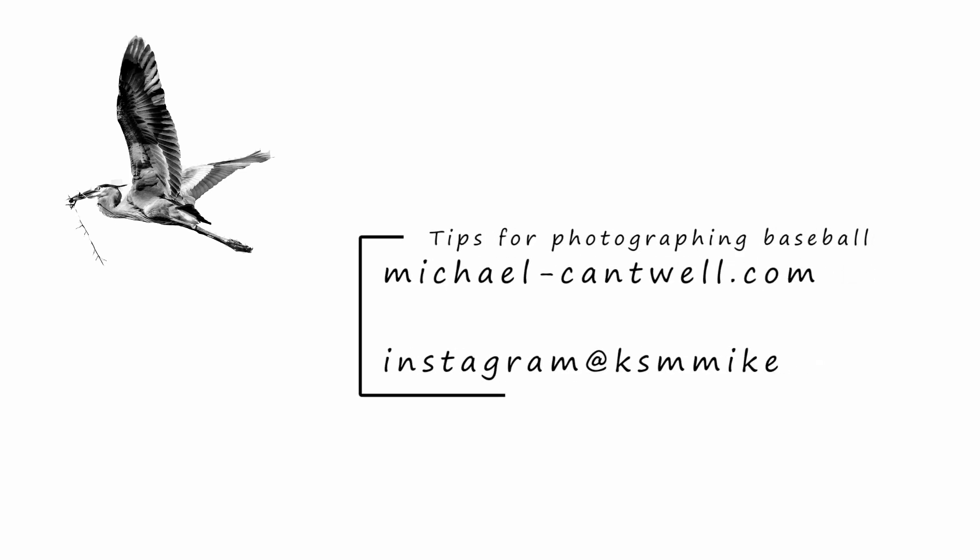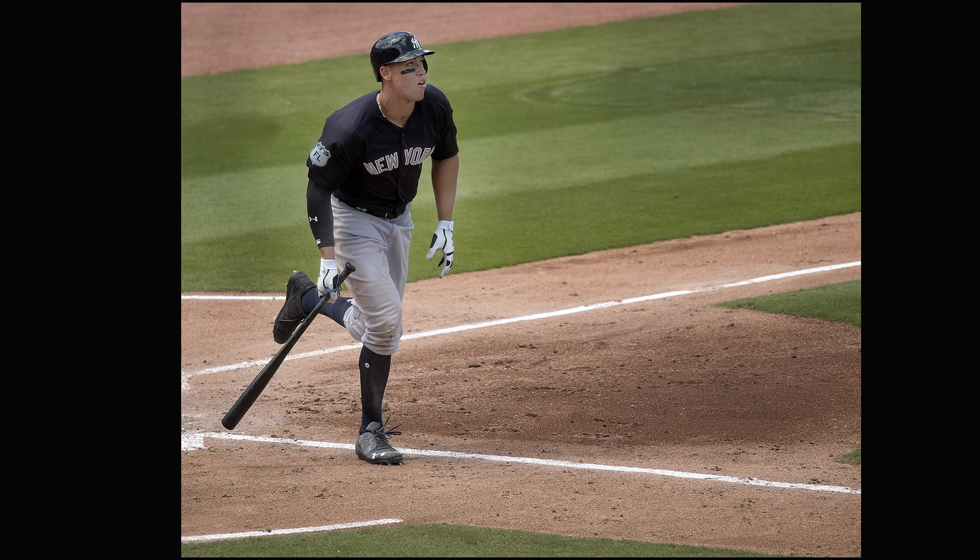Welcome to my latest video. In this one I'd like to offer some stories and some tips on how to photograph spring training baseball. I've been doing it for over 40 years off and on and I'd like to share some of my experiences.